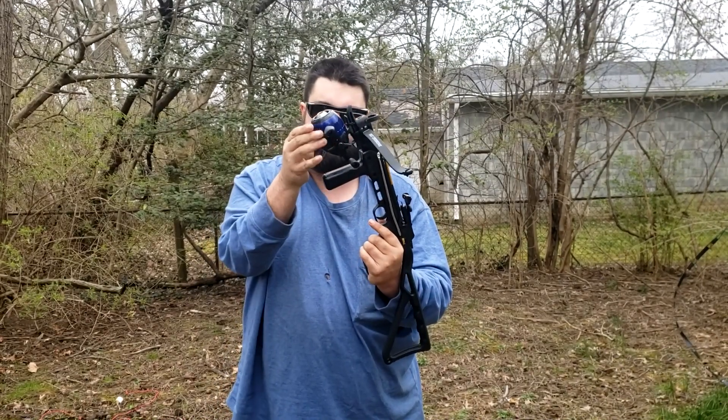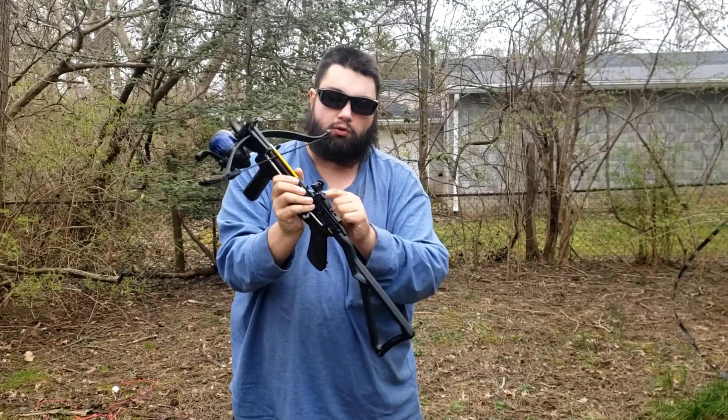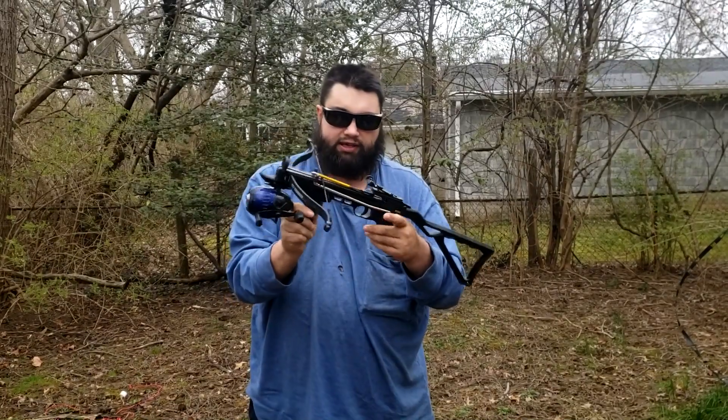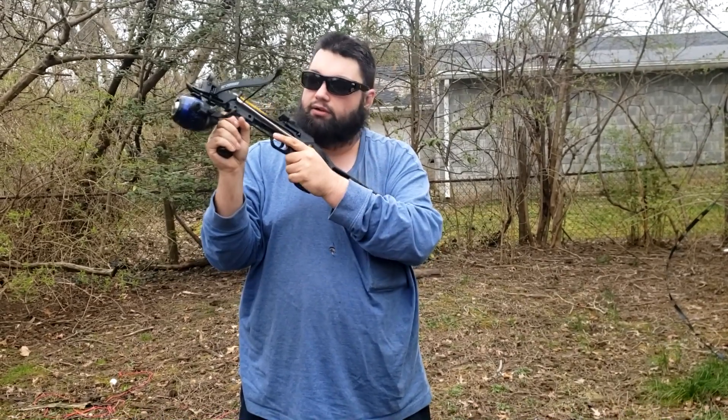The construction is very simple. I just have a couple of zip ties holding the fishing reel onto the bottom, and the line comes up and I drilled a couple of holes through the end of the arrow — or bolt, I guess they call it — to attach the fishing line. That's all there is to it. I picked this particular model because it has a buttstock and a foregrip for extra accurate shooting. The last one was a pistol and it was really hard to aim.